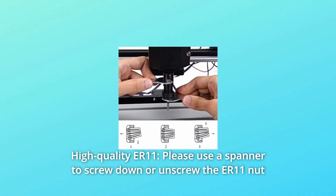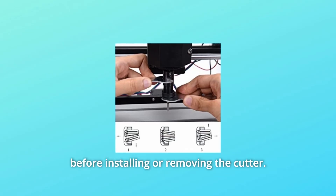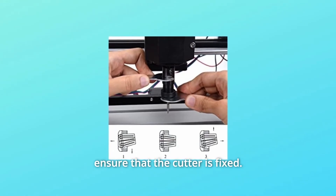Number 5: High Quality ER11. Please use a spanner to screw down or unscrew the ER11 nut before installing or removing the cutter. When installing the collet, the ER11 nut should be fastened to ensure that the cutter is fixed.